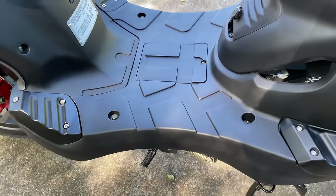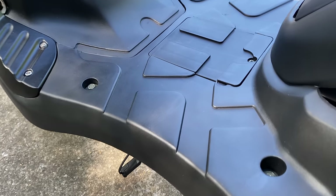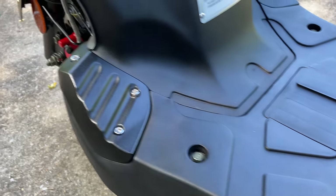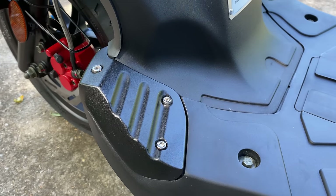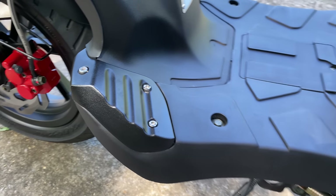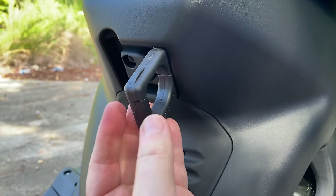The floorboard is industrial hard plastic — it kind of fits the Roughhouse theme. But this floorboard is one of the reasons I chose the R50: the foot pegs, or foot plates, are metal and they're outside the leg shield. You'll see why I like these in just a minute. There's also a set for the rear rider if you happen to have a passenger.